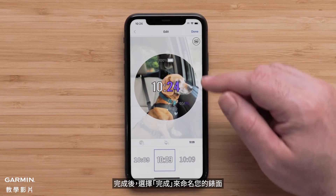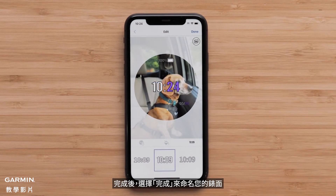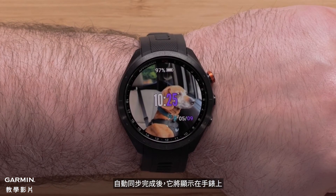Once you are finished, select done to name your watch face. If prompted, agree to the terms and conditions. Select install to download it to your watch. Once the automatic sync is complete, it will be displayed on the watch.